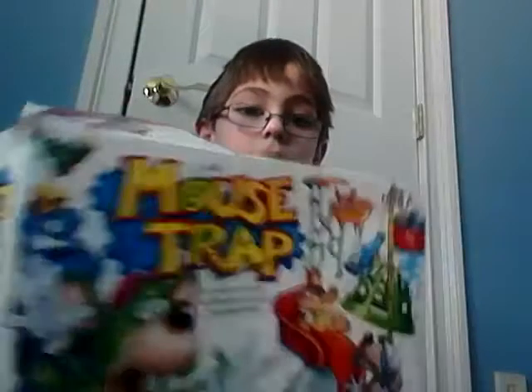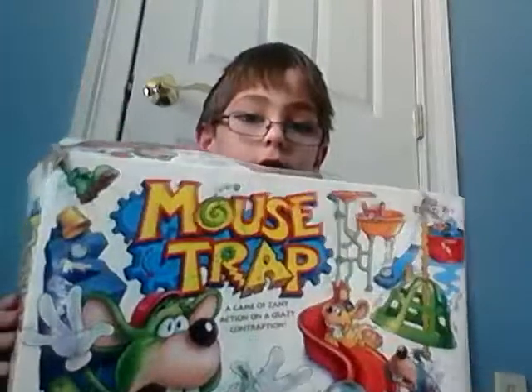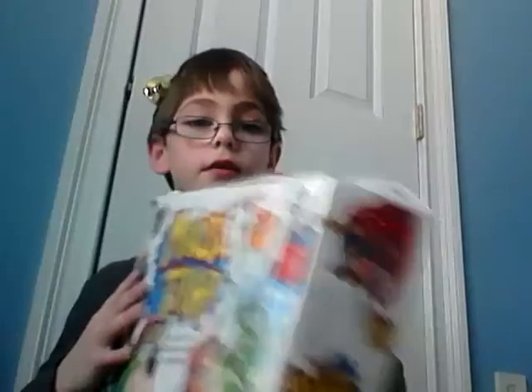Hey guys, it's me and I'm not sure you can see my face right here. I tuned in. Today, I'm doing a setup on Mousetrap. This is the front, and this is the side.